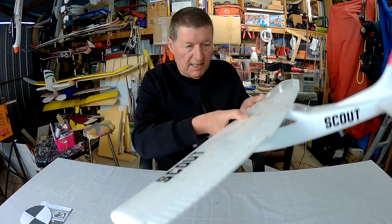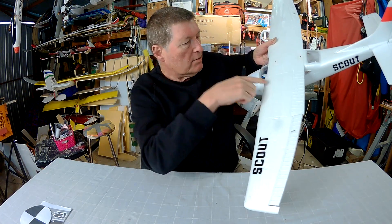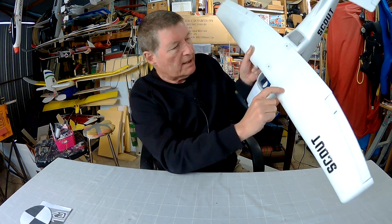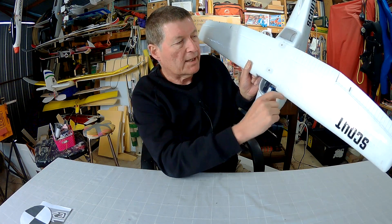Not quite as simple as that. You have to get that point in the right spot in relation to the wing. Generally it has to be about 30% back from the leading edge of the wing.